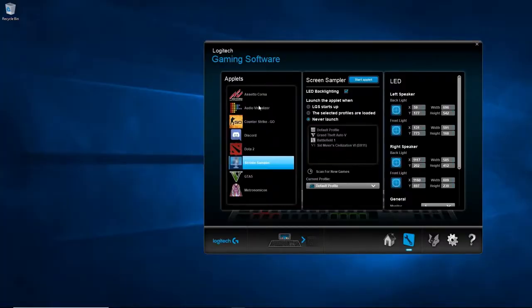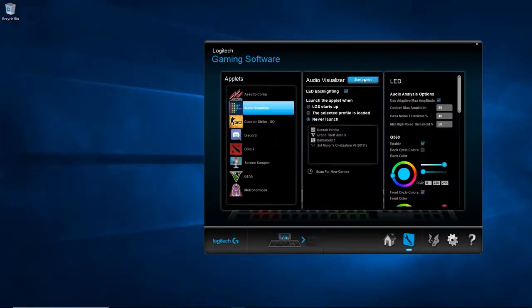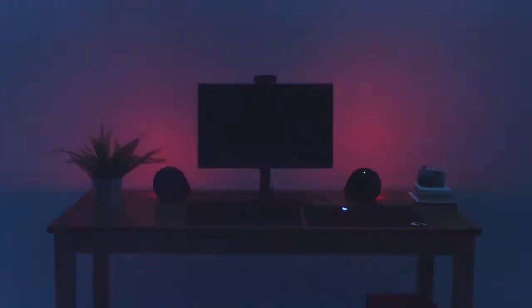Beyond this, we also included an audio visualizer, which takes any type of audio content and turns it into a light show. LightSync technology isn't just limited to the G560 — it also allows you to tie in all your other RGB devices from Logitech G for the ultimate customizable desktop.